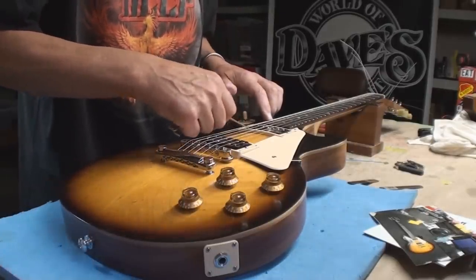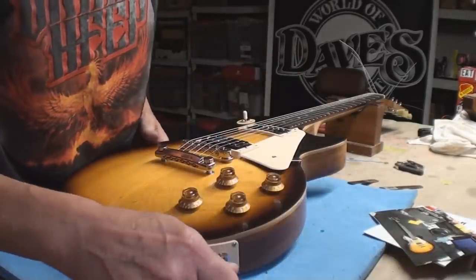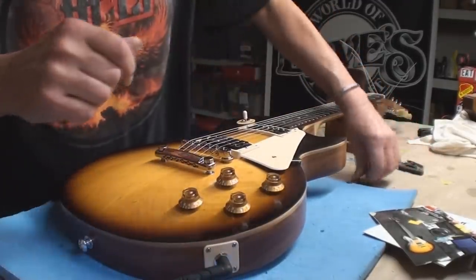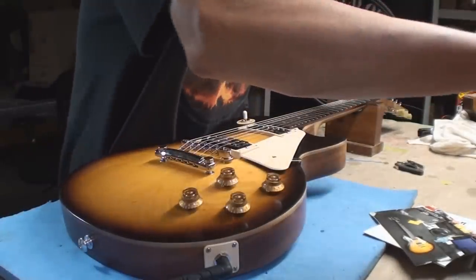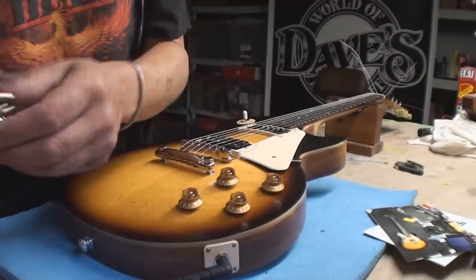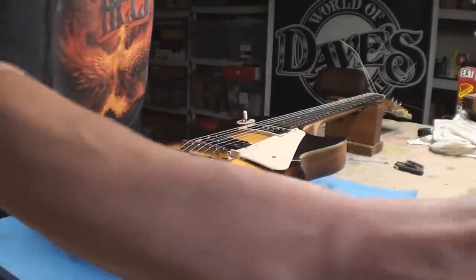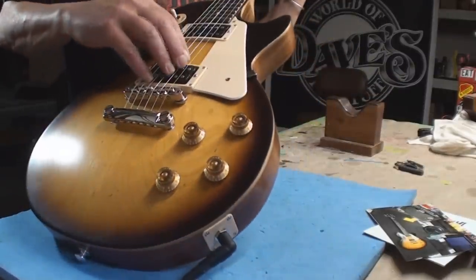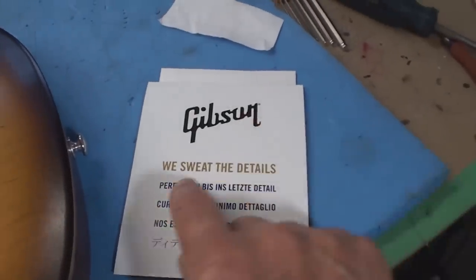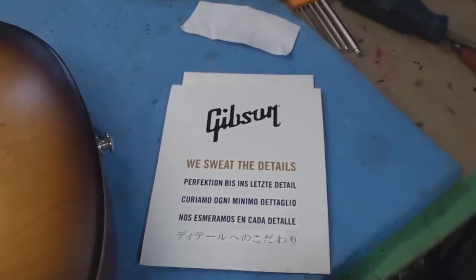Rock and roll all night and party every day. Had a fantastic time with my buddies the Killer Dwarfs at the golf tournament — put up the video. Izzy Presley was there, Nicky Black, and a whole bunch of other crazy yahoos. It was quite a good time. I haven't heard how much money they made for the charity but we'll find out. Gibson says 'we sweat the details' — no, Dave sweats the details. You guys sent it away half done.